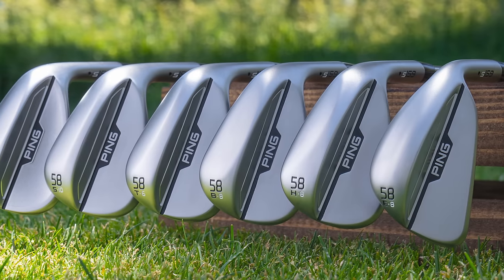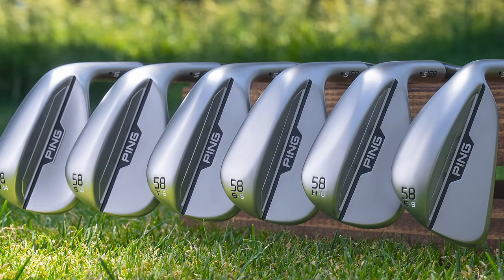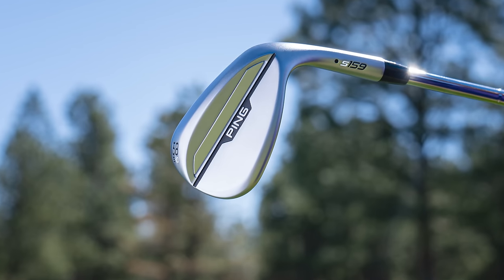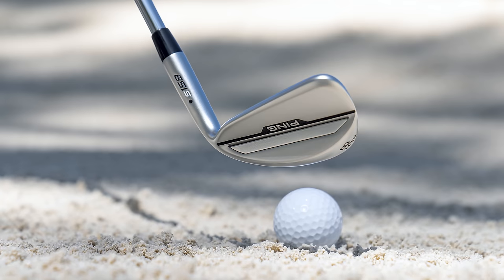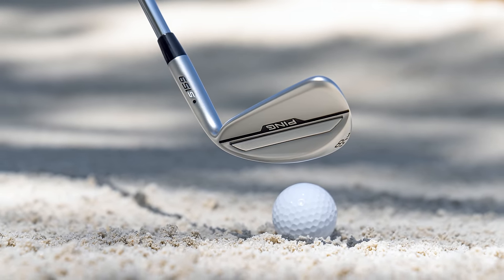Hey golfers, I'm Drew Mahold with Second Swing Golf at the Ping Proving Grounds today with James Lee, a master fitter for Ping. Today we are covering the new Ping S159 wedges. We're very excited about these because the Ping wedges in general — the Glide 4.0s — were loved in the fitting bays and very consistent, especially in moist conditions. The face design is really, really good, and that's why we're so excited about the S159s.